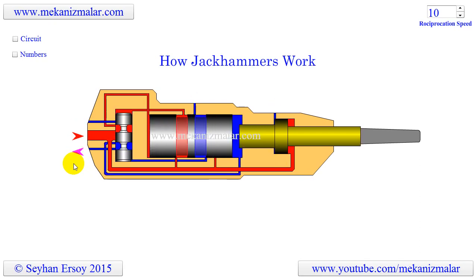To make an animation to fit the video screen, I showed the jackhammer horizontally. Before going into the details of its working principle, let's look at its major components.